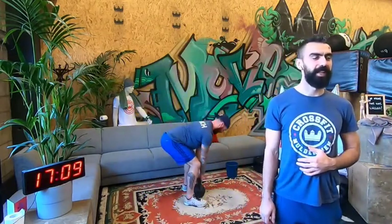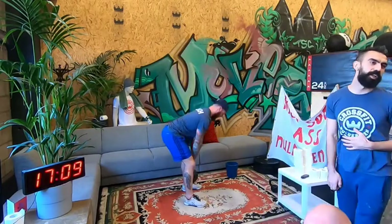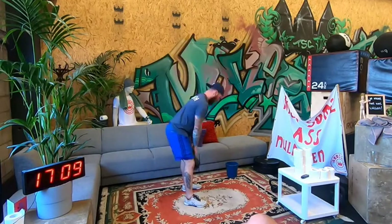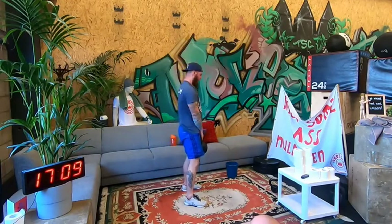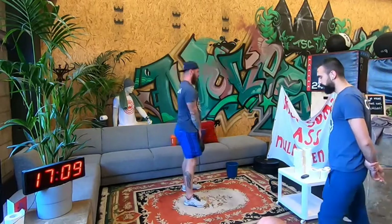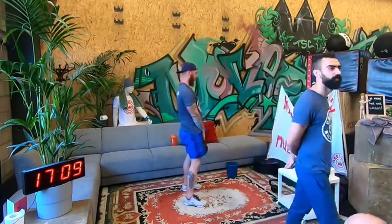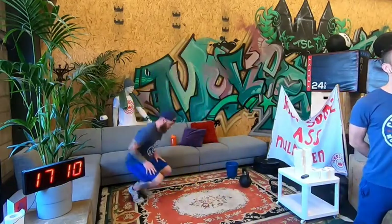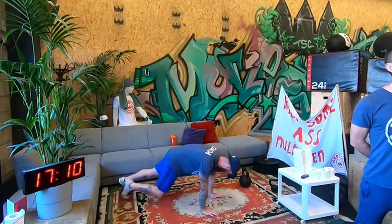Guys, is this your first Zoom class? Mehdi — nice! Seven deadlifts. Yes, cool.